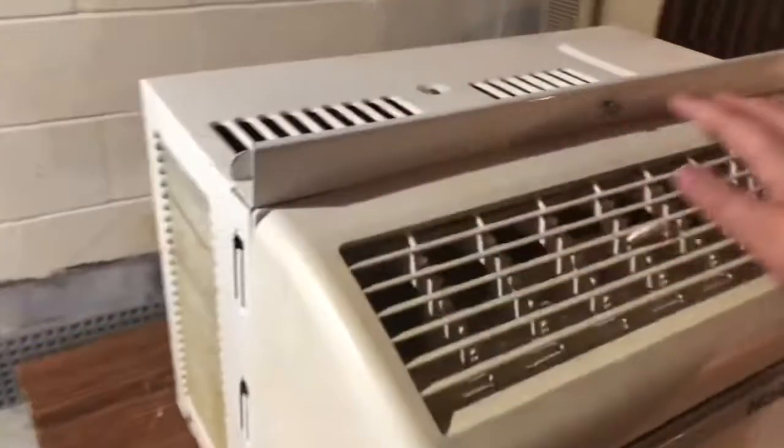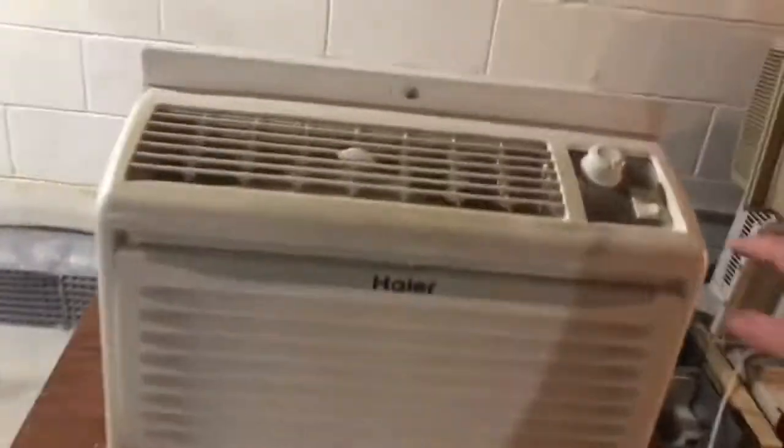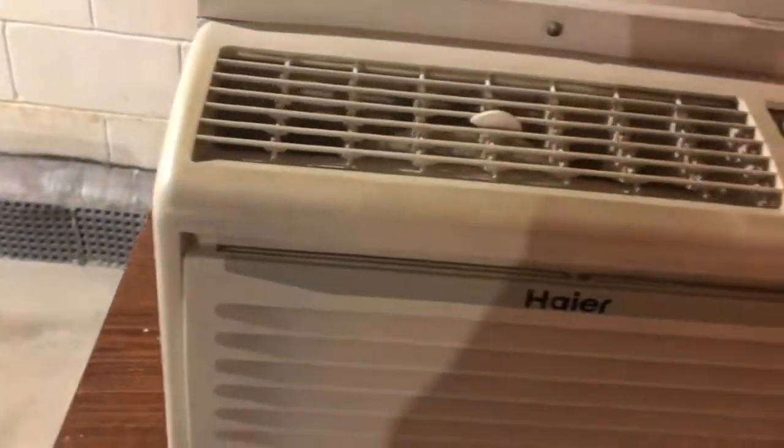It's a slow fan start, but it works. It doesn't blow that much air. Let's switch it over to high — alright, high. Right back to low, and off. Turn up the thermostat, close the control panel. You can see in there — there's the inside filter, coil, and all your electrical stuff.